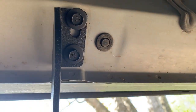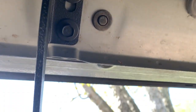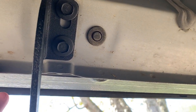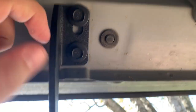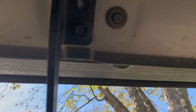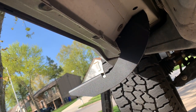Initially I was going to scoot the brackets up to suck the running boards in closer to the frame of the truck, but that was causing it to hit the truck as I tried to set it on. So I've re-loosened all the bolts and slid them down, which lowers it just a little bit and gives us more clearance to get everything set in place. I'm going to load it onto the brackets now and see how it lines up.